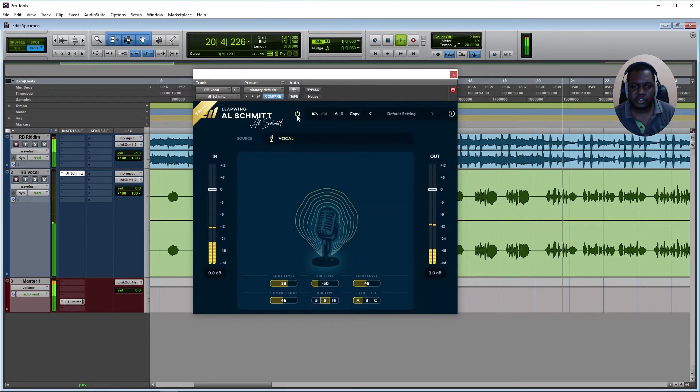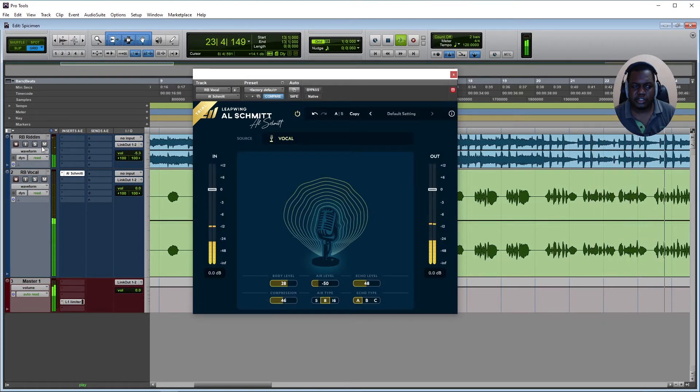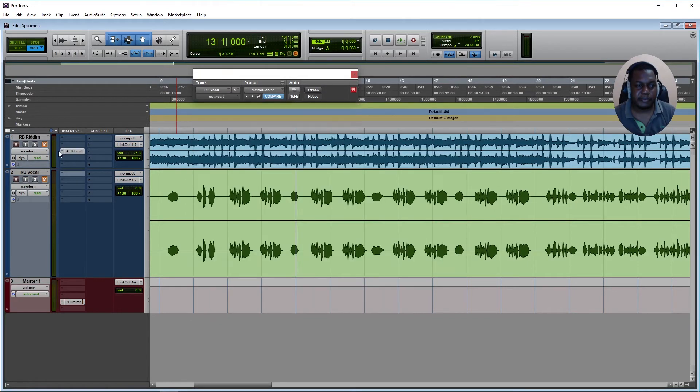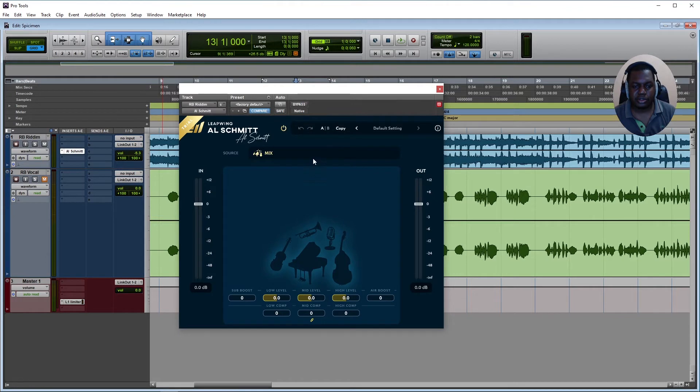The vocal is sounding good — 'me and the dogs, open clean, white tees, I'm straight jeans.' So now what I'm going to do is bring it over and select the mix profile on the instrumental to hear how that sounds.